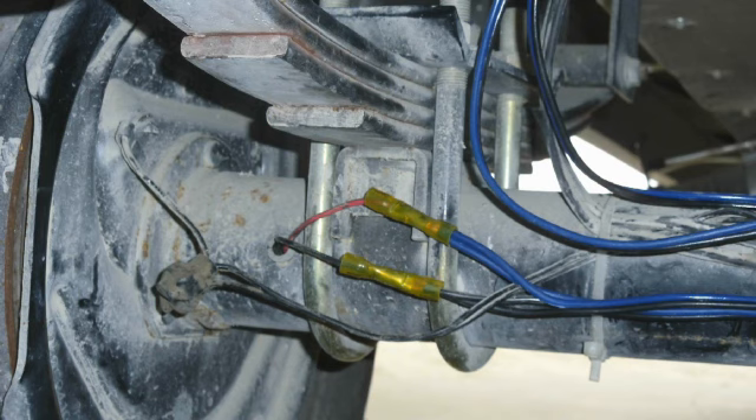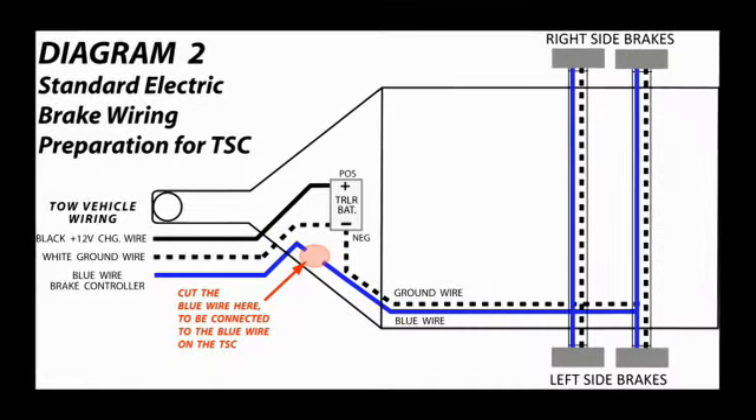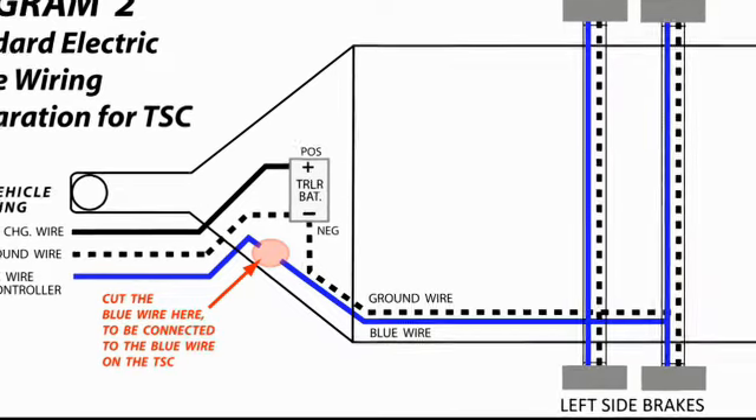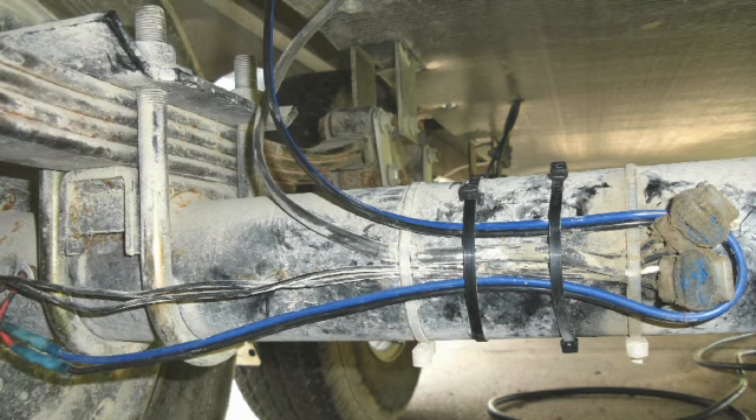Locate where the brake wires go through the axles to the right side brakes and cut the wires, leaving enough wire length to connect the bonded pair wires. Do the same thing to each axle, connecting the bonded pair wires to the wires going through the axles. The electric brake wires do not have a polarity, but make sure that the bonded pair remains color matched — blue and black. The left side brakes are still connected to the original brake wires going up near the TSC where the blue brake signal wire was cut earlier and connected to the blue wire on the TSC. If the original brake wires are in good condition, use them to connect the purple wire from the TSC and a white ground wire from the negative terminal of the trailer battery. If they are not in good shape, use the bonded pair wires to connect the purple and ground wires to the left side brakes as was done for the right side.